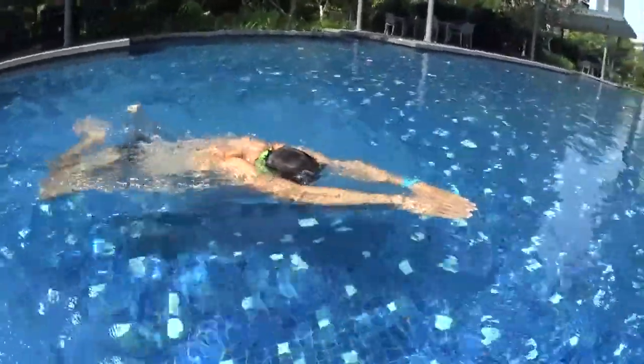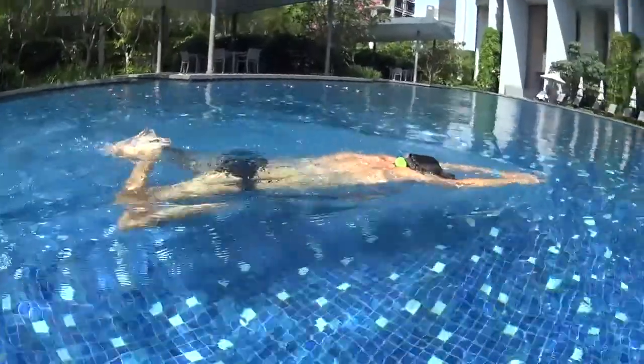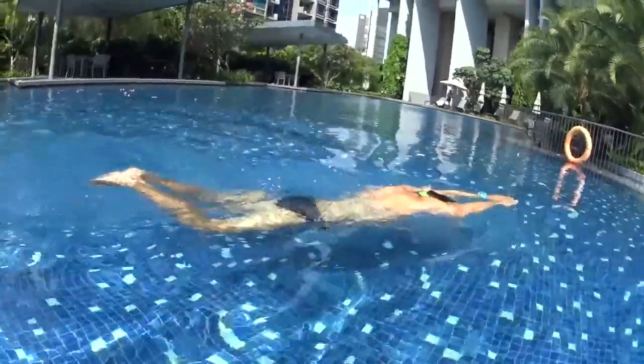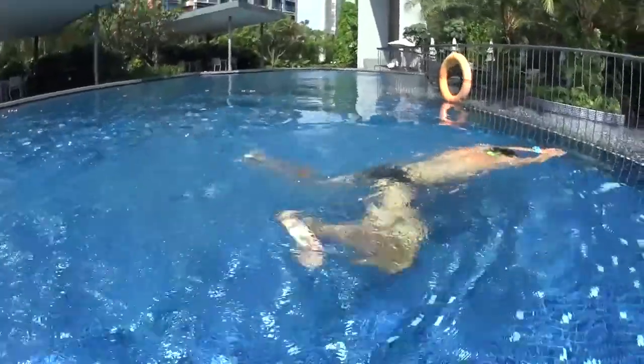Push and glide. Kick one time, kick two time — keep your hands on the front — kick three times, glide, then move your hands to breathe. And kick again: one, two, three — breathe with your hand, and kick to glide. When you kick, go back in the arrow position.